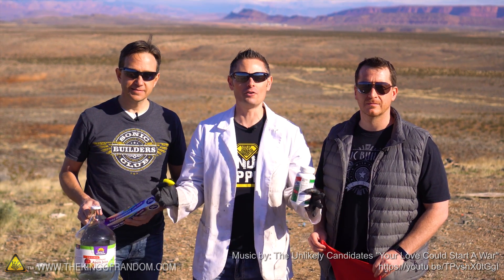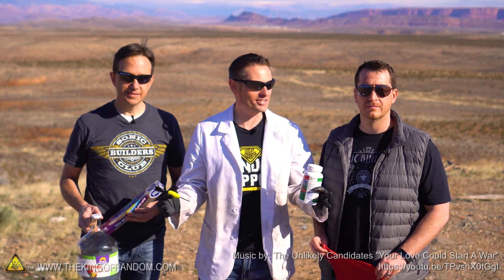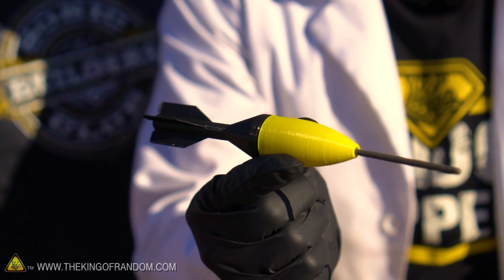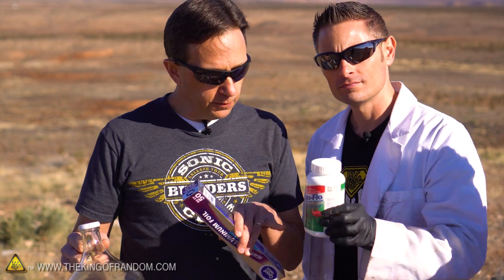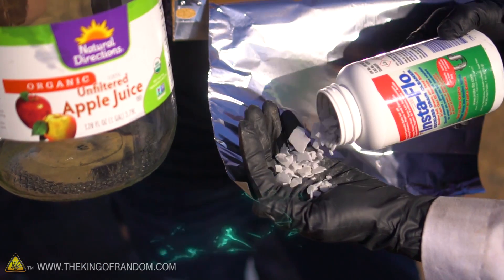What's up guys? We are back again in the beautiful Arizona desert with the Sonic Dad team to test one more experimental idea with the Sonic Blaster Cannon. We've got a glass jar, some aluminum foil, some drain cleaner — sodium hydroxide.